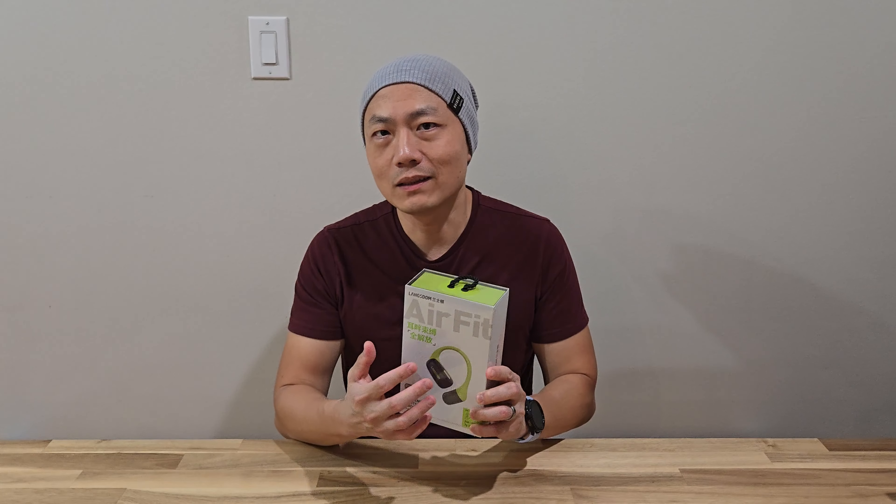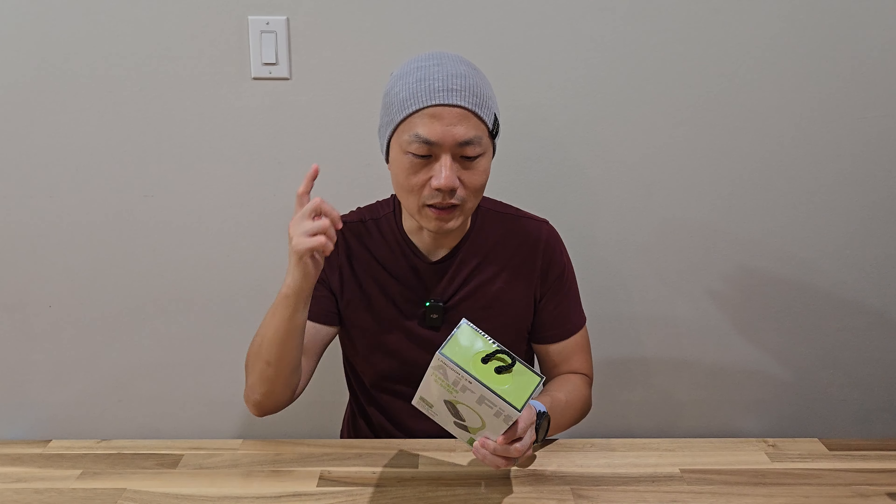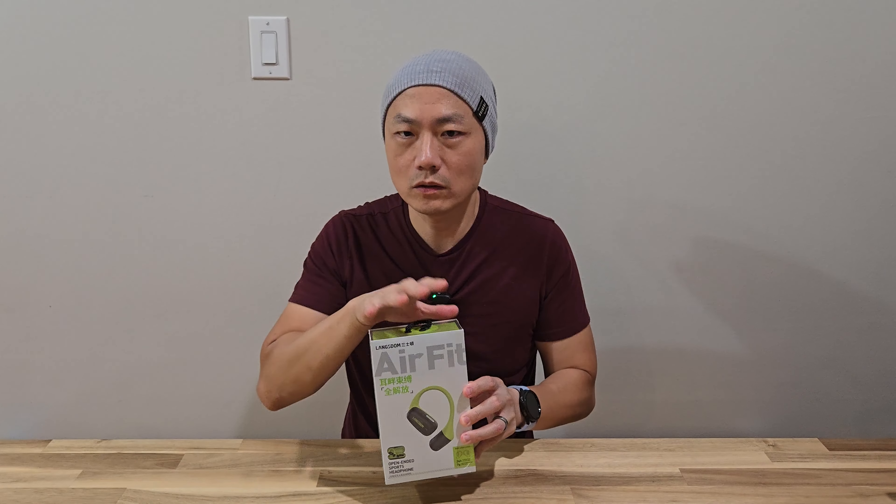I particularly like this type of headphone because a lot of the time my ear gets really tired after I've been using my headphone for a while, because my headphones go inside my ear. So I want to try out this one.